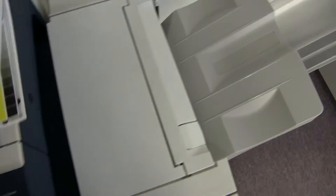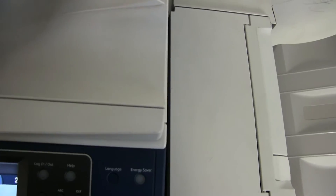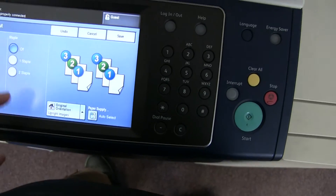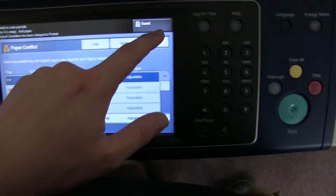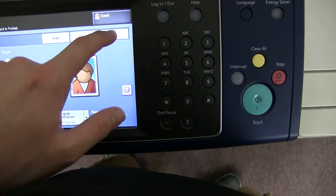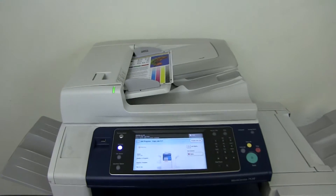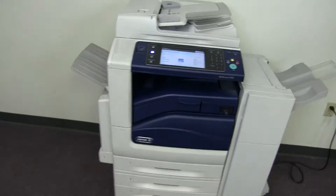Now we'll go ahead and test out the document feeder as well as the stapling feature on our finisher. We'll place our two test copies on the feeder face up, set the machine to do a double staple, and run that job through once. There we have our document feeder working properly.